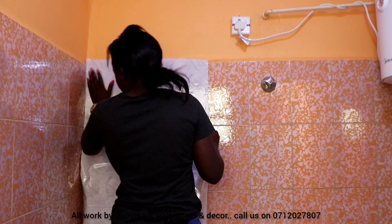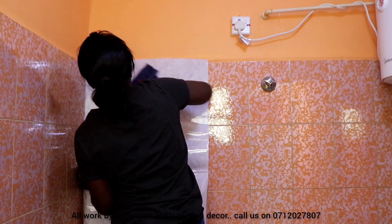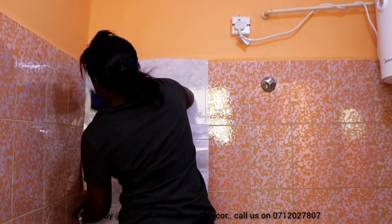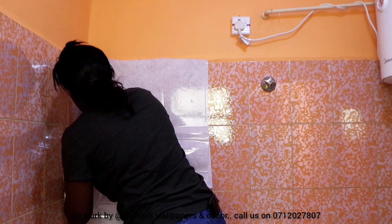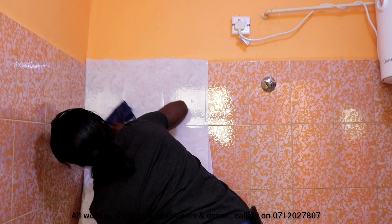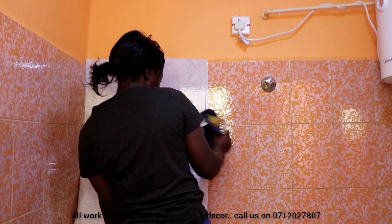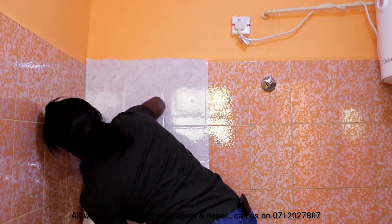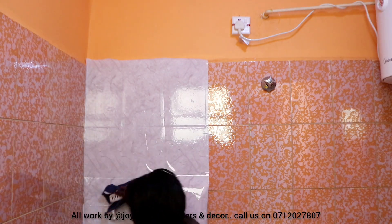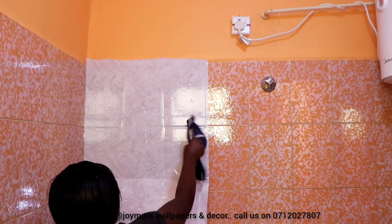One of the most challenging places to install a contact paper is on the corners, because most of these houses are not well planned when the fundies are doing the work, so there's a lot of misalignment on the corners — it's not straight, there's a lot of combo stuff going all over. When you're installing on the corner there's a very big possibility of getting bubbles, and that's definitely what I was trying to avoid. But already looking at this piece I'm installing, I think this contact paper is on offer for 1800, down from 2200, so you can still get it.